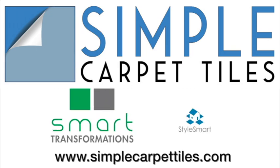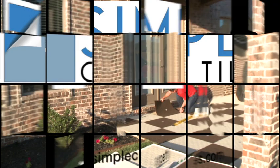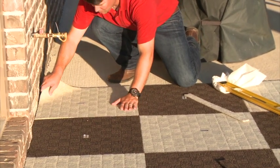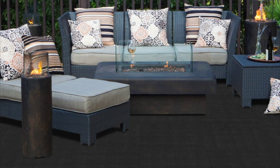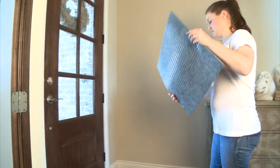FOSS Smart Transformations carpet tiles and the StyleSmart collection are unlike any carpet product you've ever seen. These tiles are available in a wide variety of colors and styles. The Smart Transformations collection features commercial quality 24 inch by 24 inch carpet tiles built for long-term performance in almost any indoor and outdoor location. StyleSmart features 18 inch by 18 inch tiles.